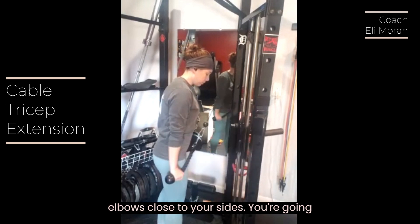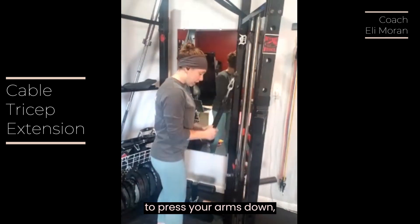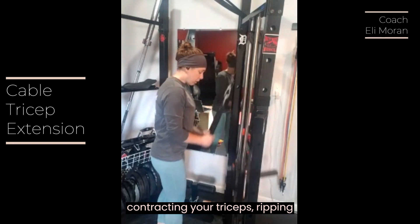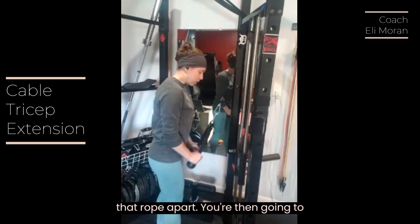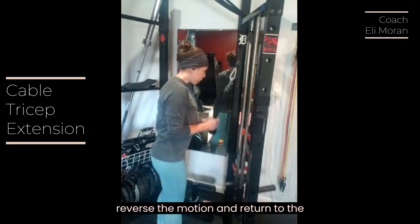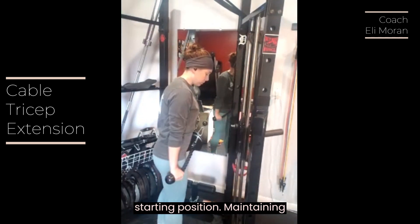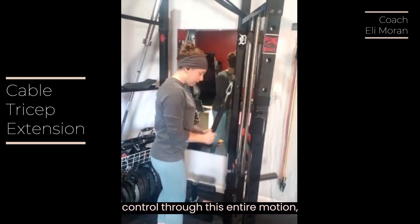Keeping those elbows close to your sides, you're going to press your arms down, contracting your triceps, ripping that rope apart. You're then going to reverse the motion and return to the starting position, maintaining control through this entire motion.